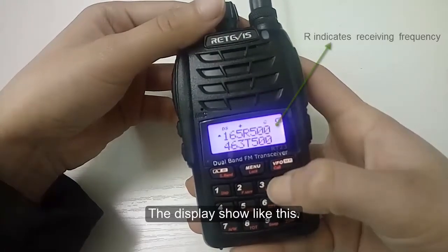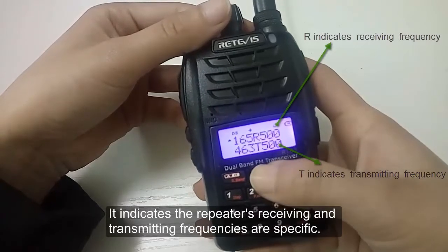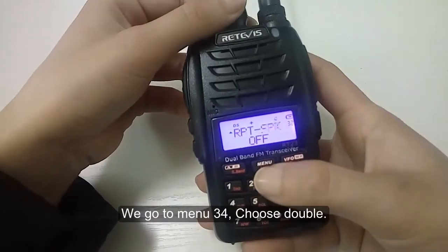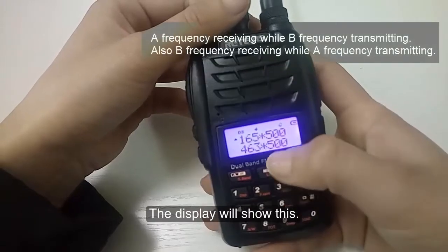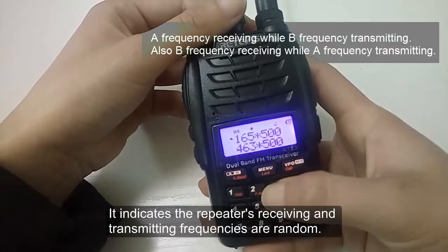The display shows like this, indicating the repeater's receiving and transmitting frequencies are specific. We go to menu 34 and choose double. The display will show this, indicating the repeater's receiving and transmitting frequencies are random.